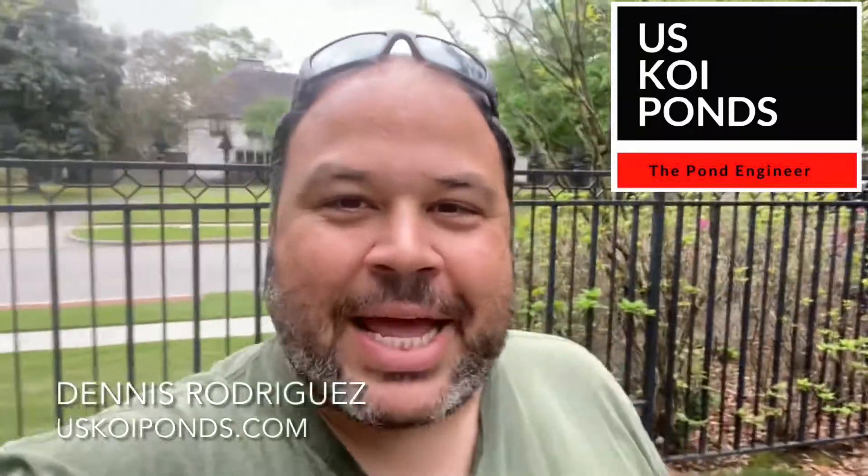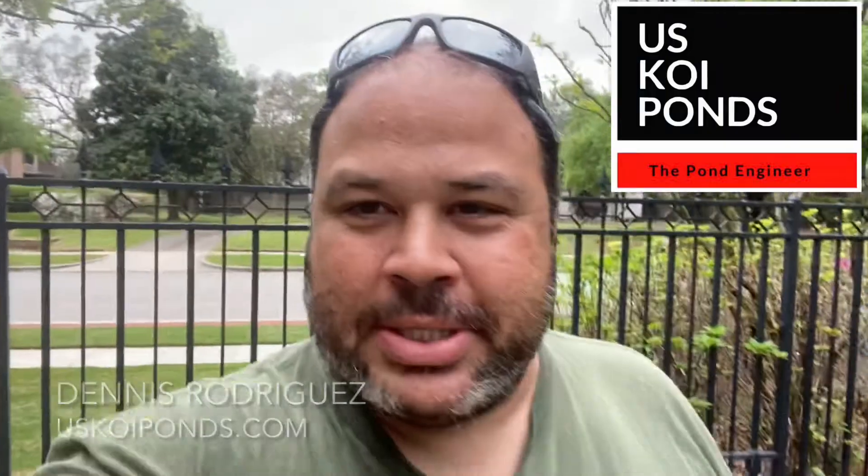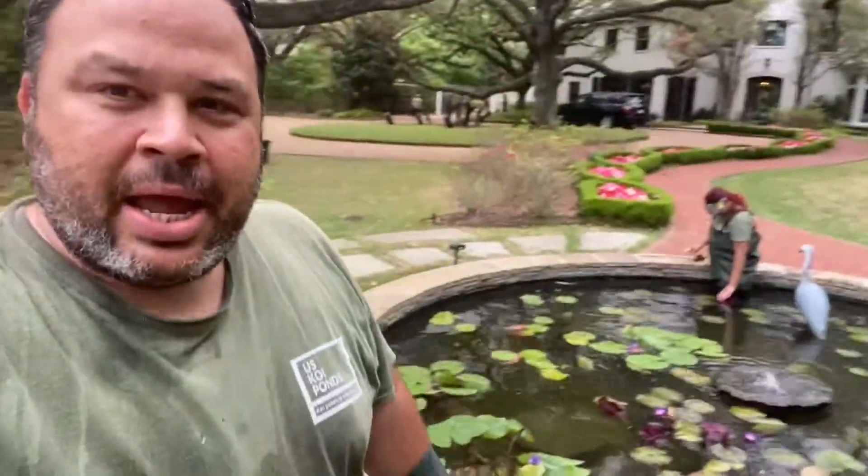Hello everyone, this is Dennis Rodriguez from US Koi Ponds. We're here at a client's property adding water lilies to this beautiful pond, and I just want to show you the process that we follow every time we're going to add water lilies to any pond. Regardless of where you buy your lilies, this is something that you should get used to doing.